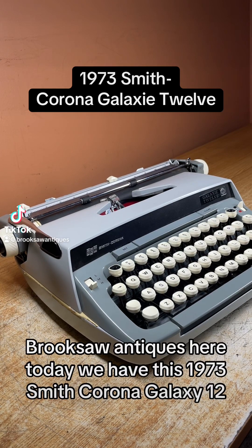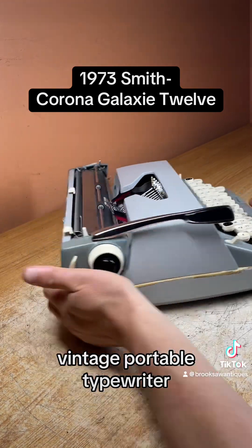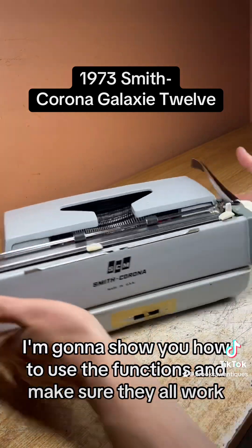Brooksaw Antiques here. Today we have this 1973 Smith Corona Galaxy 12 vintage portable typewriter. I'm going to show you how to use the functions and make sure they all work.